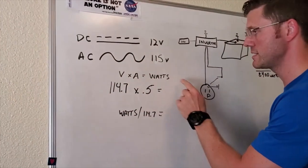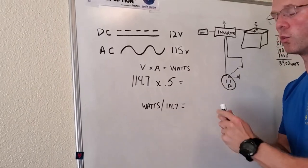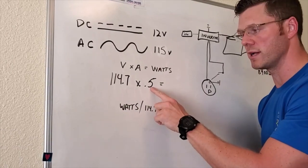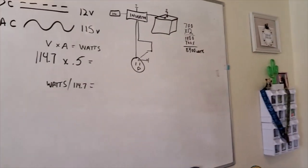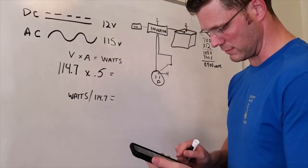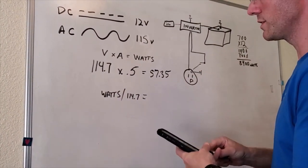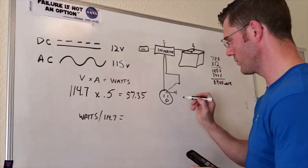We have voltage, which we already talked about — it's written on the plug and on the switch, which says 115 volts. We tested it with a multimeter and got 114.7 volts, pretty close to 115. I had the truck off, so the inverter was doing its job getting that voltage up. Most of the equipment we were running was under 0.5 amps. If we multiply 114.7 by 0.5, we get 57.35 watts — so the device I'm using is only pulling 57 watts.